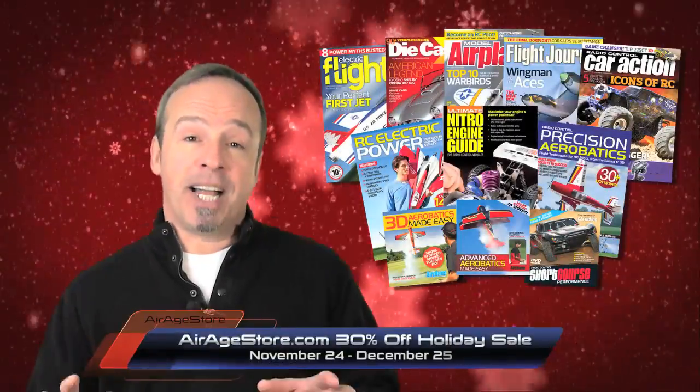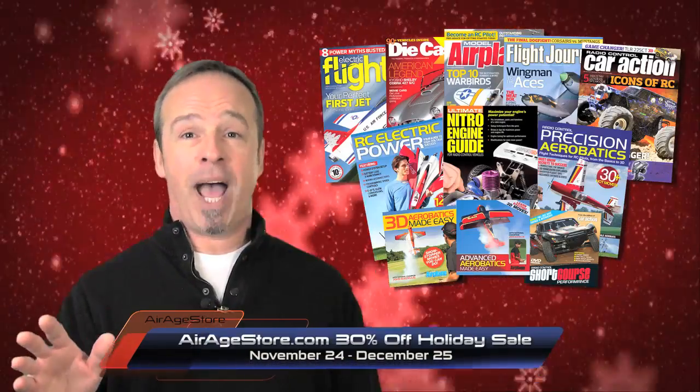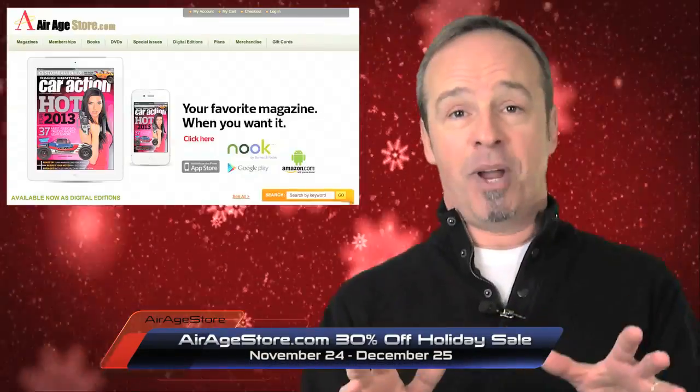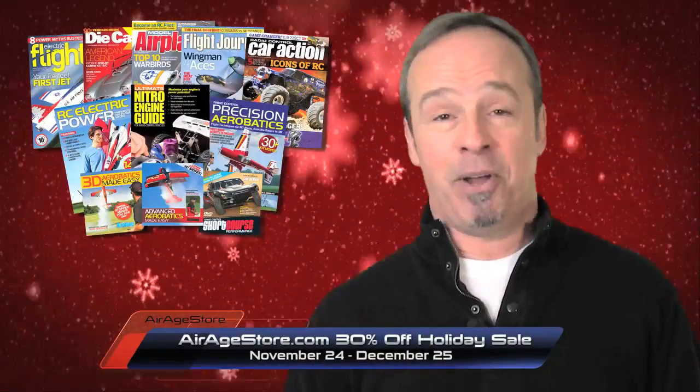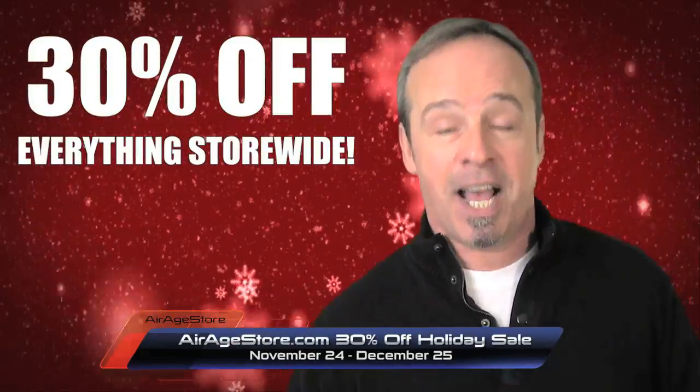Don't miss out on AirAgeStore.com's biggest sale of the year. Starting November 24th, everything store-wide is 30% off. From instructional must-have books to back issues and DVDs, there's something for every RC-er. Head over to AirAgeStore.com and save big for the holidays. Sale ends December 25th.